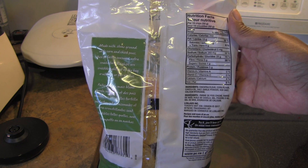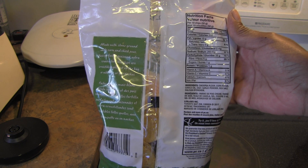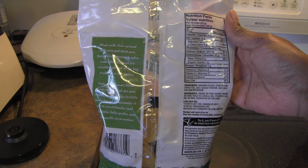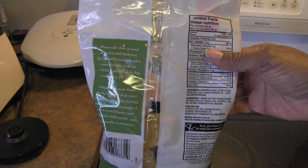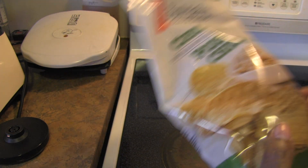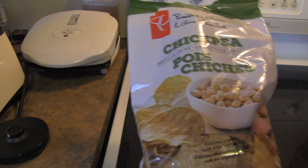No vitamin A, no vitamin C, but you do get 4% calcium and 8% iron. They're made with chickpea flour, corn flour, canola oil, salt, garlic powder, sea salt, and calcium hydroxide. It's a minimal list of ingredients and I like that.